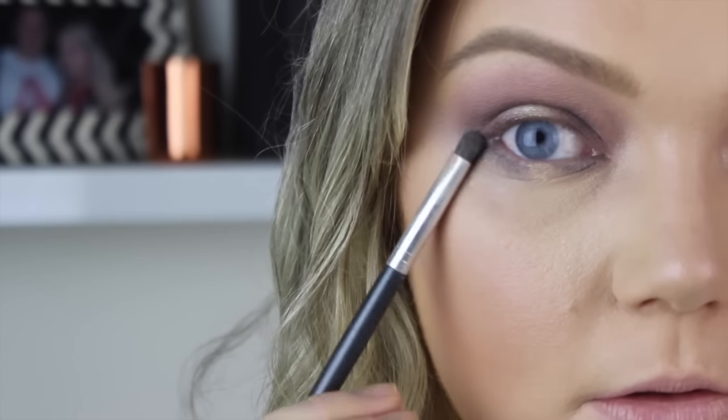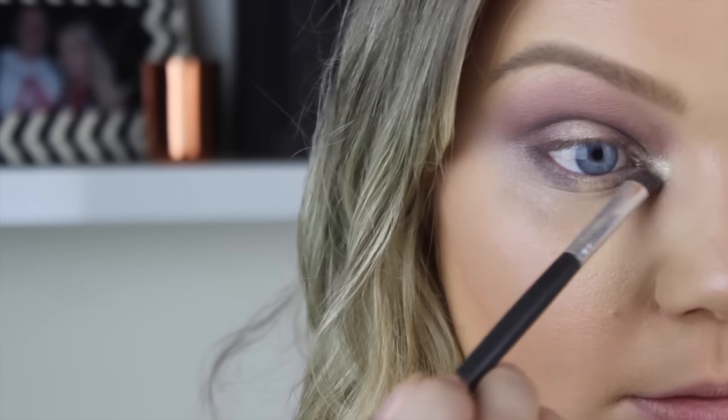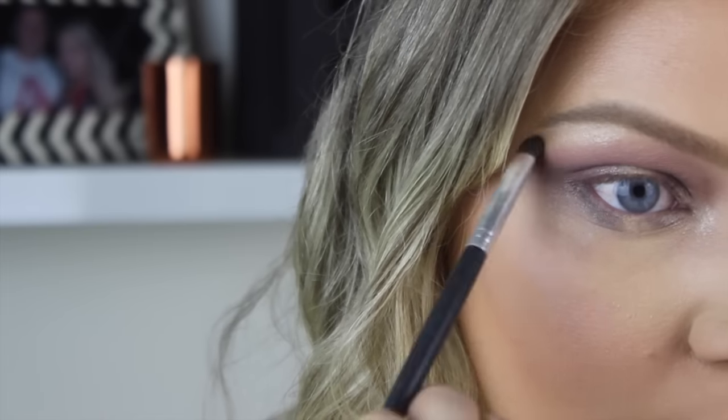You just have to blend - blend your life away because it is important. Going back in with that same color, putting it in the inner corner, dabbing it out with my finger, and then putting it onto my brow bone as well.